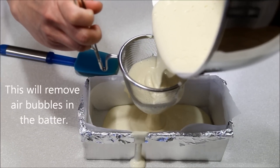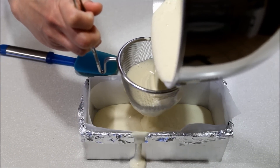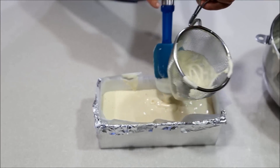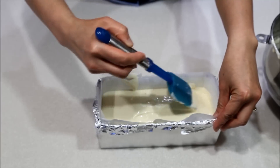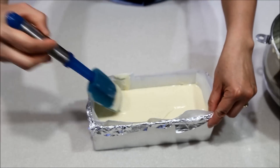Pour batter through a sieve into the prepared cake pan. Press with a spatula to help batter go through the sieve, then tap several times on the counter. Smoothen the top of the batter with a spatula to remove any remaining air bubbles.